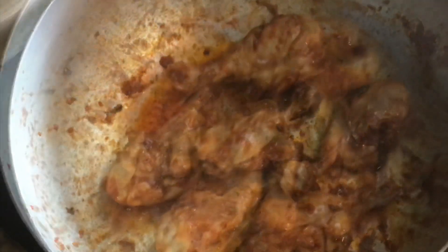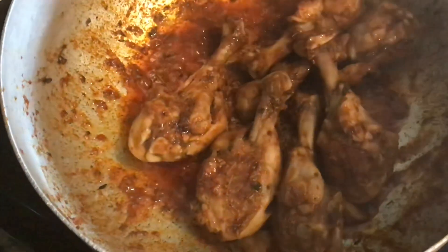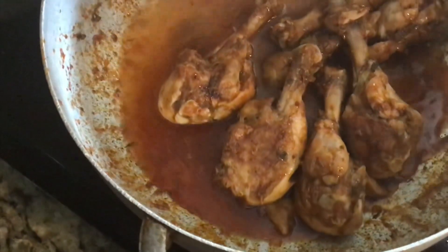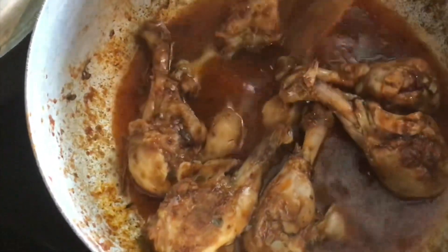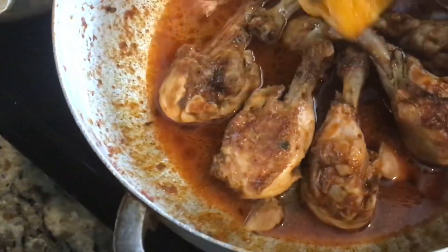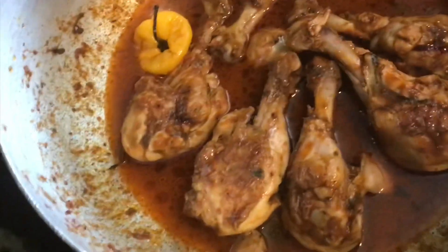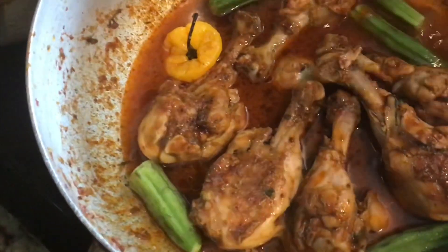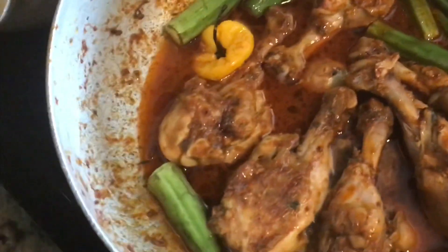Our chicken is looking beautiful, so I'll add some water — not too much. I'll add my scotch bonnet back in; I never cut any holes in it, I just like the flavor. Then I'll start adding my okra, making sure I didn't cut too deep because I don't want it to be slimy — I just want it to be tasty.